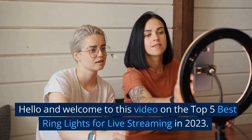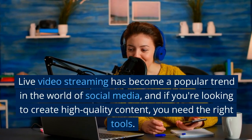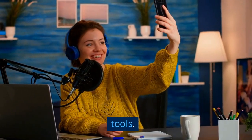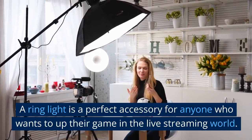Hello and welcome to this video on the top 5 best ring lights for live streaming in 2023. Live video streaming has become a popular trend in the world of social media, and if you're looking to create high quality content, you need the right tools. A ring light is a perfect accessory for anyone who wants to up their game in the live streaming world.